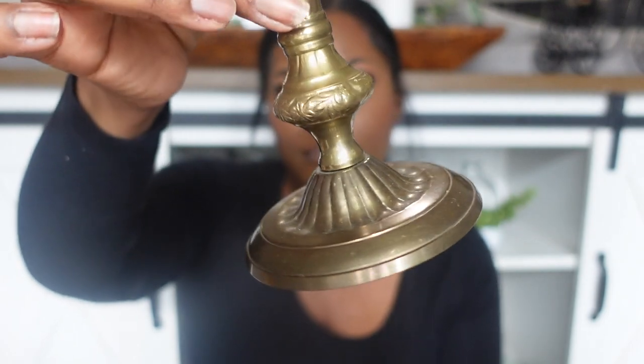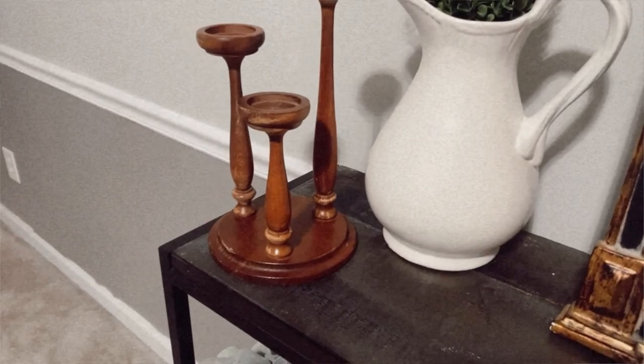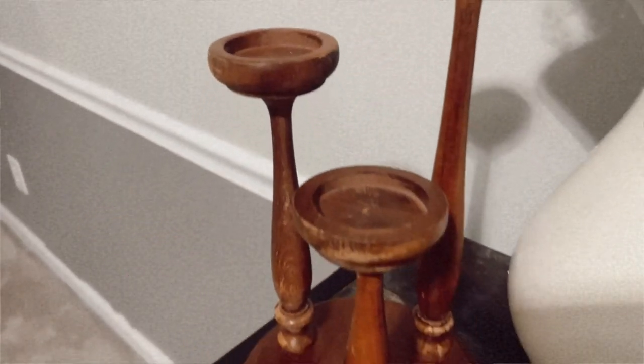I saw a similar candle stand but it was attached to a huge shamrock — I saw this one and figured at least it's not a shamrock; it's something I can work with. We've got all levels of candle stands and these look like tea light holders. I know I want to paint it black but I have no idea what else I'm going to do with it. For $2.99 I was definitely going home with this.